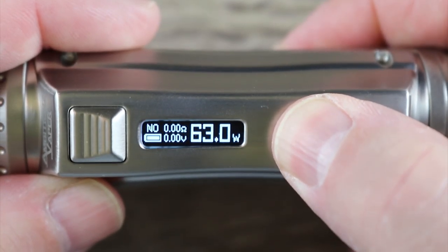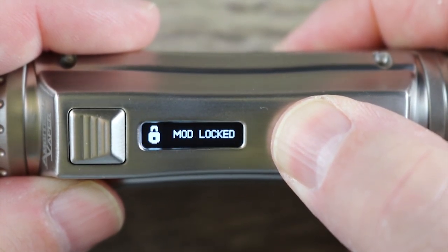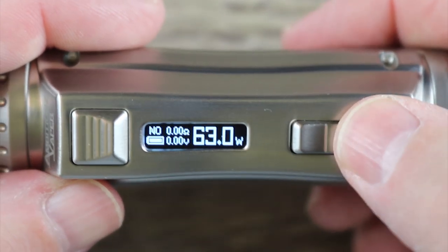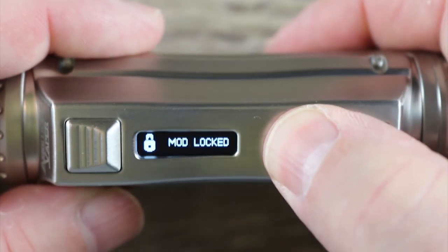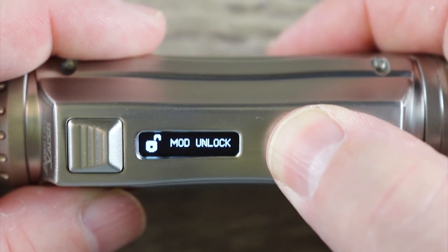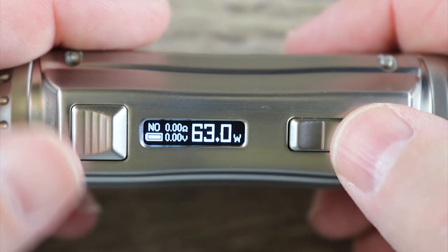In order to lock the mod, hit both buttons together — plus and minus. Now the mod's locked: you can't adjust it and you cannot fire it. To unlock, hit the plus and minus button again and now it's unlocked.